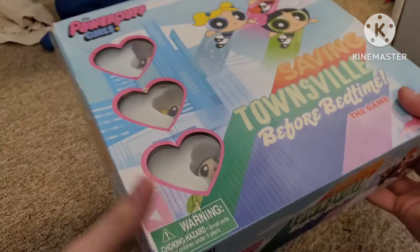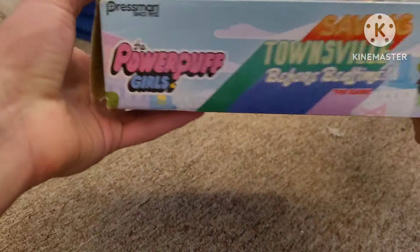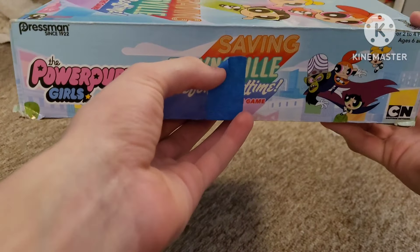Yes, I am nearly 18 years old and I'm still doing reviews on kids' products. Here's the bottom — it's the same side, still the same with some blue tape there.